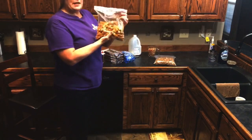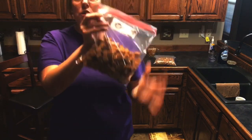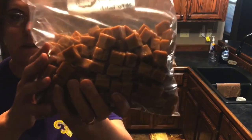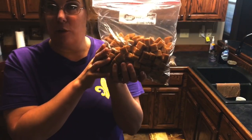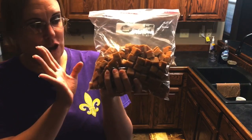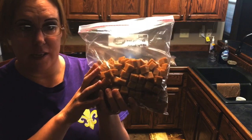You will also need some caramels. You can use the wrapped kind — I think they come in an 11 or 13 ounce bag — or you can use the caramel bits. Either one works. The caramel bits are easier. I just caught these on sale so that's why I used these this time.